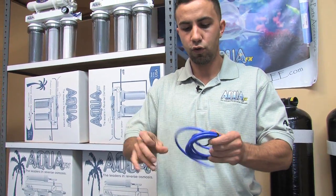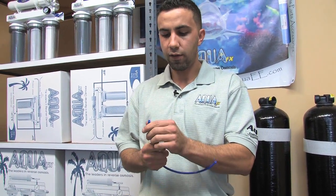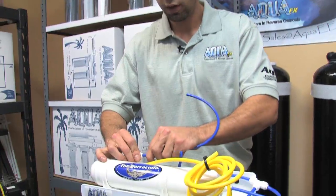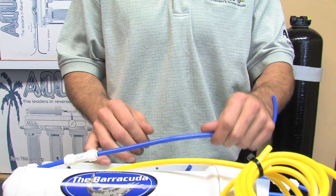I give the blue tubing a nice flat cut, just like we're used to doing, and push it into the other end of the check valve.